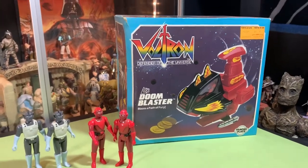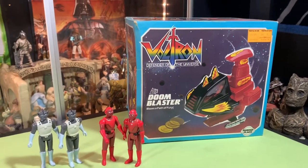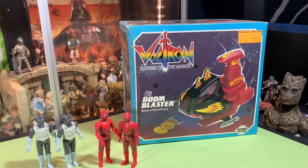Hey guys, John here and welcome back. So today we're continuing our look at Voltron, Defender of the Universe.